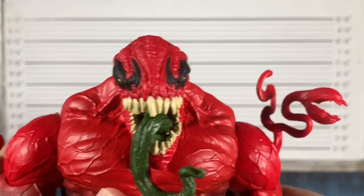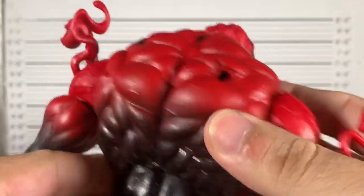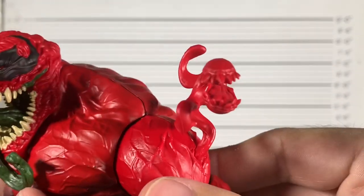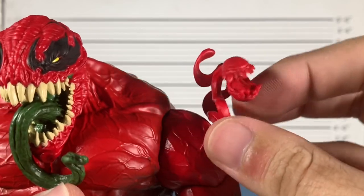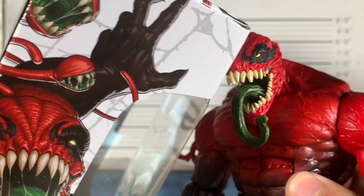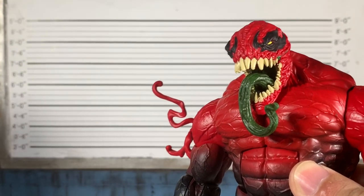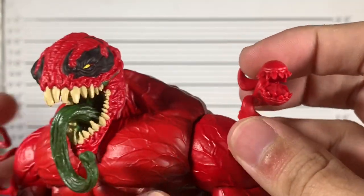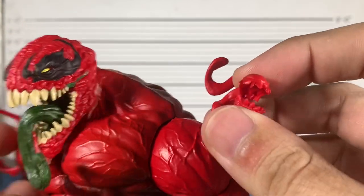I'll go over articulations — this will be the second time covering this body type on the channel. I didn't cover the Monster Venom Wave, but we'll just do it for fun. That's really my only gripe: I wish these tentacles were painted. Look at that with the green, those teeth. I know it's a lot to ask for a $29.99 figure. Customizers and people with ambition to have the best-looking Toxin in their collection are going to have a field day.